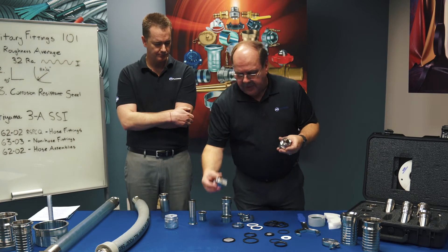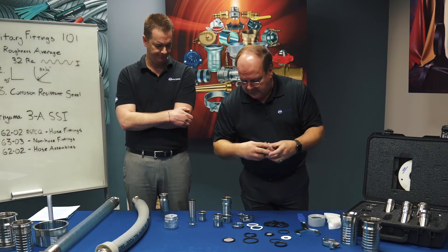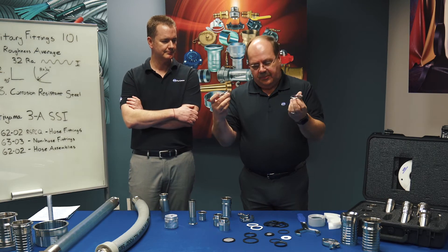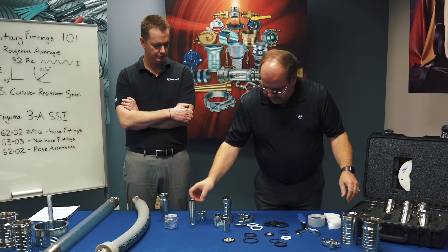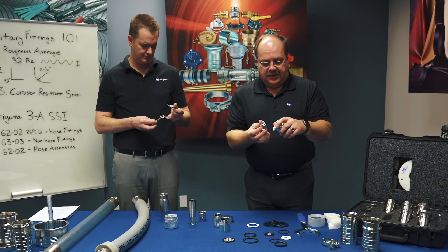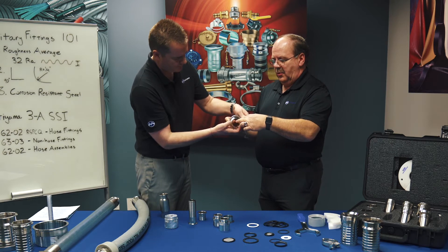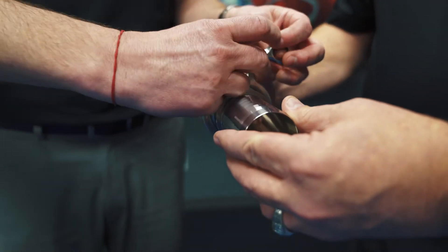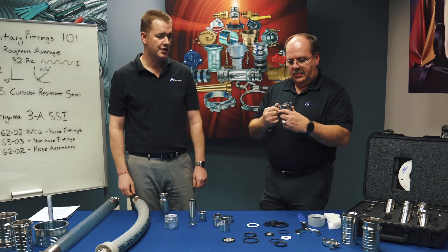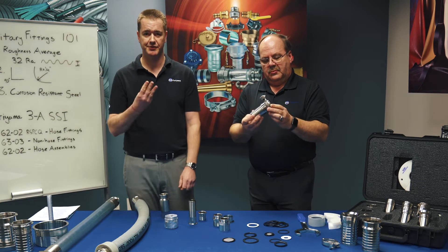Then we have some other adapter type parts. We have a male thread and a female threaded adapter with the tri-clamp on the other end. We also have short and long versions of the weld fittings that also have the tri-clamp connection. So if you're connecting that, you're going to have a hose fitting, a gasket, a weld end, and then it connects with this special clamp that's tightened with your finger, and then eventually you can use a wrench to tighten it down. So that's part of the tri-clamp.